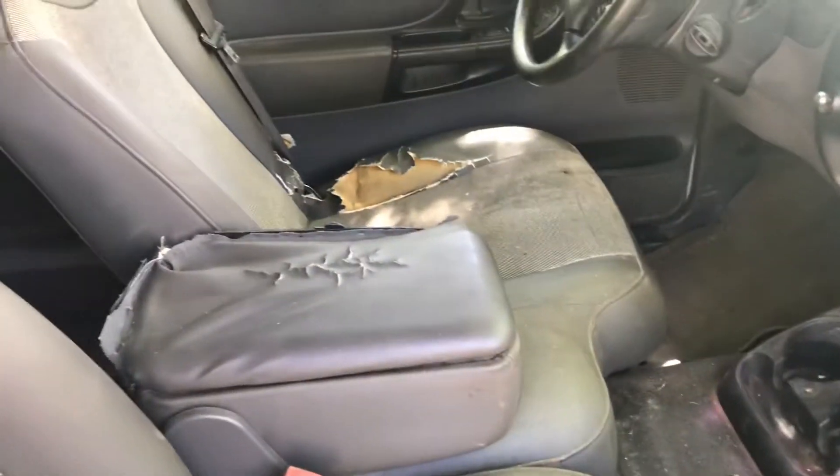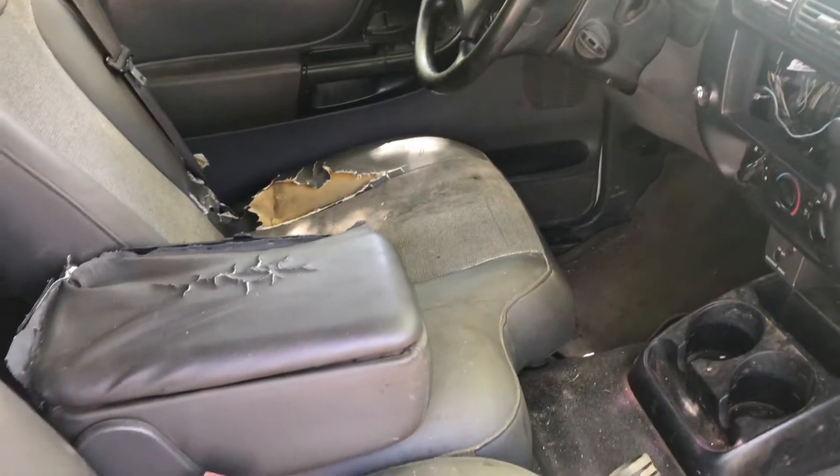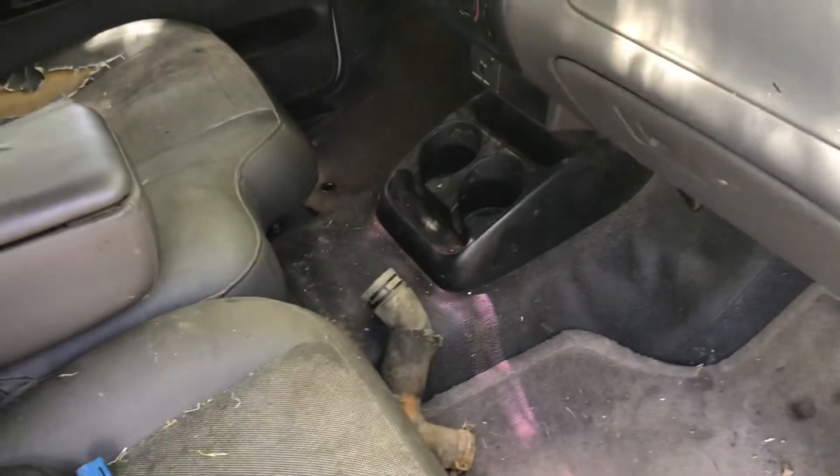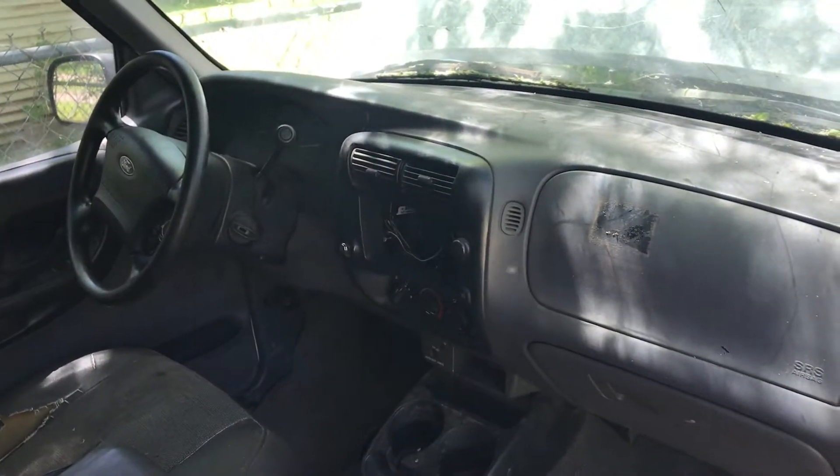The seats are obviously pretty torn up, but that's not a really big deal — it's pretty common. I'll just try to find another set of decent seats, or maybe put a set of bucket seats in here like my other Ranger. It does have the Explorer center console and vinyl flooring, which I thought was kind of nice. Power windows, locks, all that stuff. Doesn't have a radio, but that's not really a big deal.